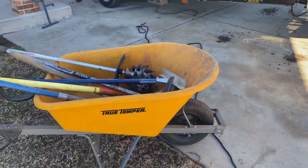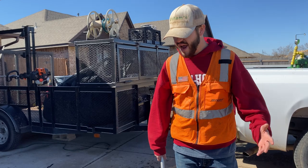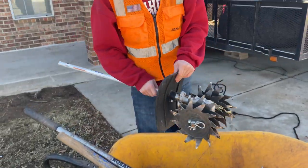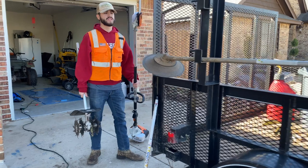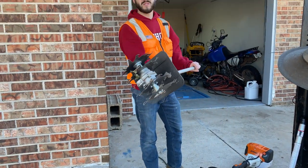When we install our pavers, what we want to do is first make sure we can clear any plant material that's in the way — grass, anything like that. So that's where our tiller attachment comes in. Our tiller attachment goes right on the end of our steel weed eater, and what it can do is basically tear up the dirt and remove any of the grass roots that are in it.